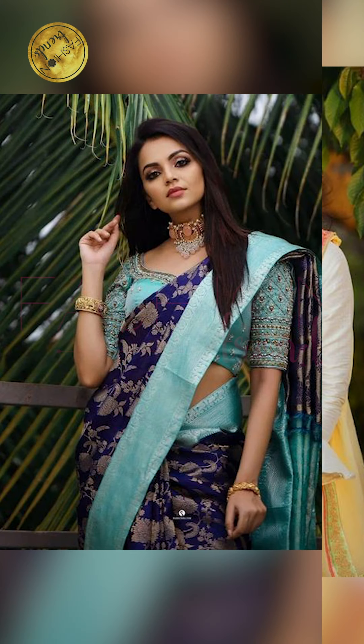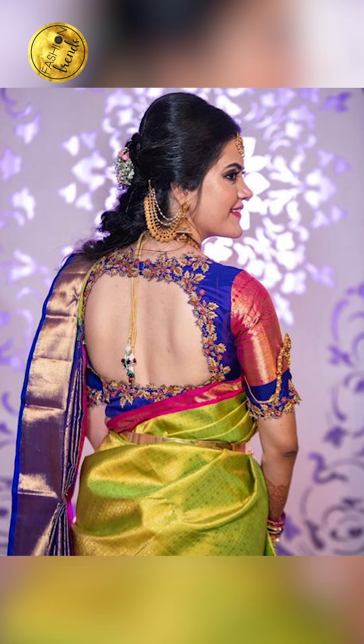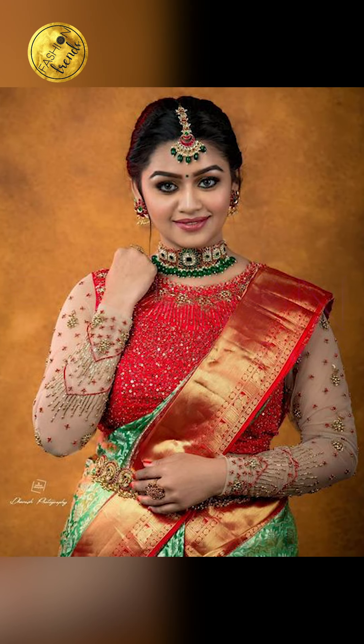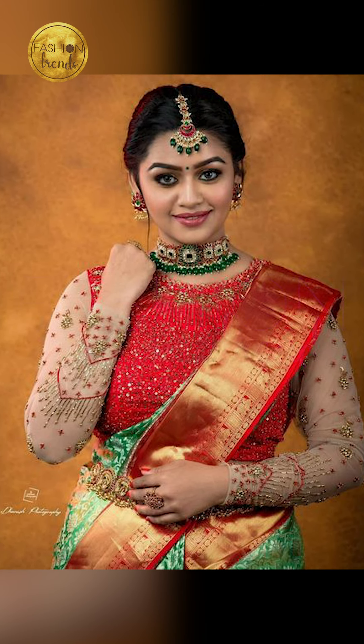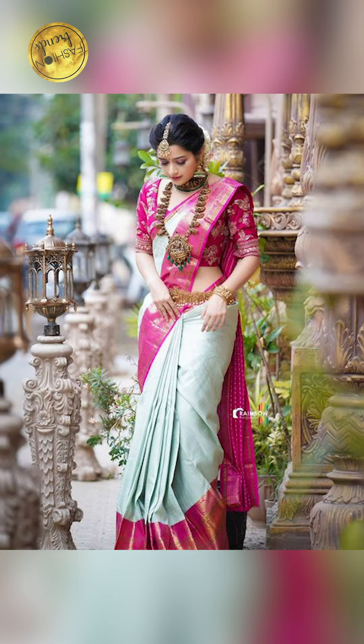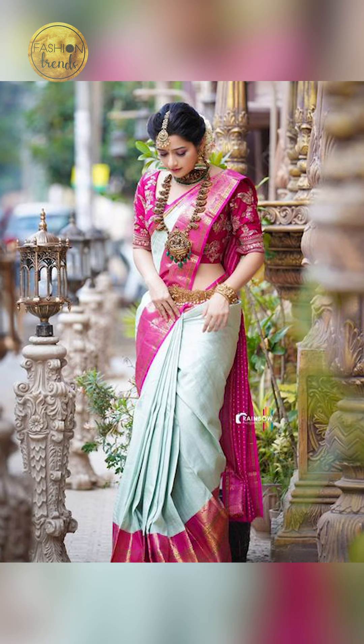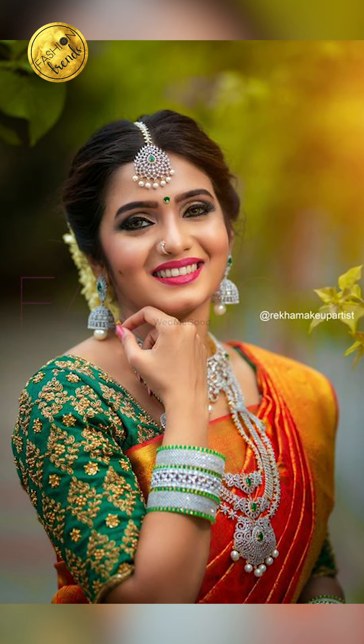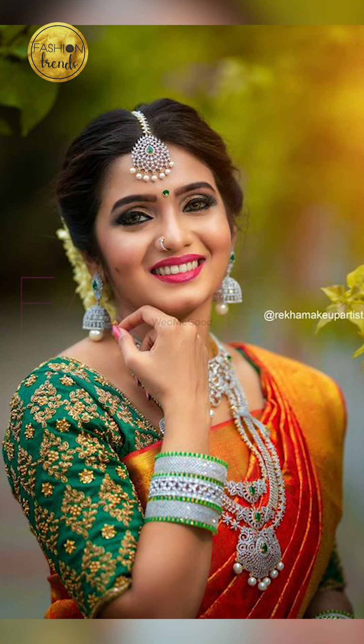Hope you guys really enjoyed this video. Remember to like and subscribe to this channel. You can purchase similar wedding saris and jewelry seen in this video by clicking the link in the description box below — you can buy these on Amazon and they are absolutely beautiful. Bye, friends!